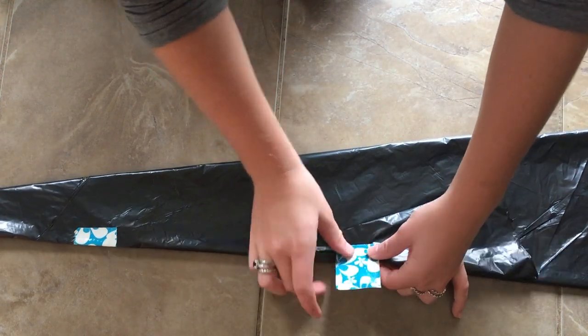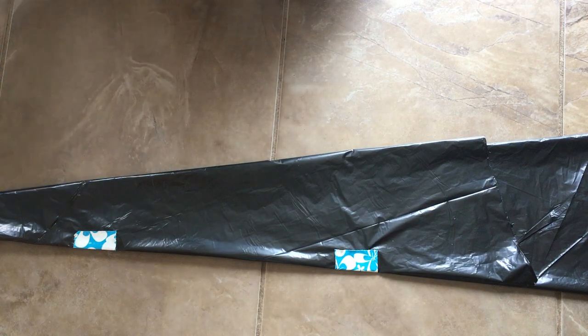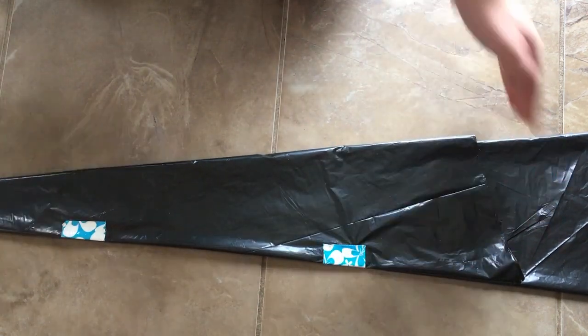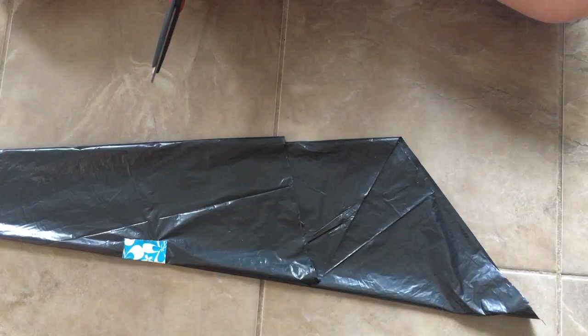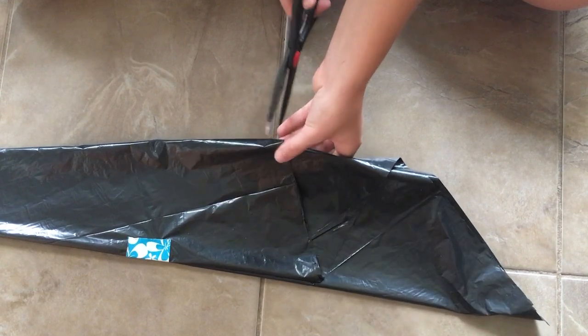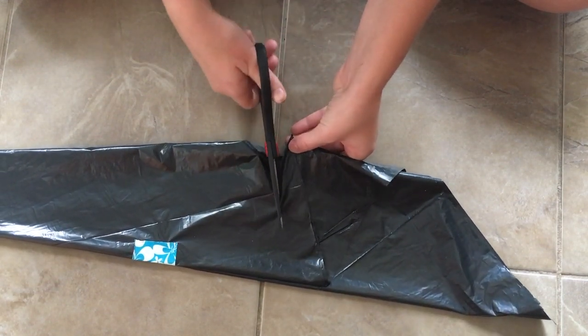One thing I learned from doing this DIY a couple of times is you do not want to use duct tape. I'm using duct tape in my first one but when I was trying to rip it off the garbage bag, the duct tape was too strong and it actually ripped the garbage bag. When I did my other ones I found that washi tape worked the best because it's a weak tape, but scotch tape or masking tape would work just as well.